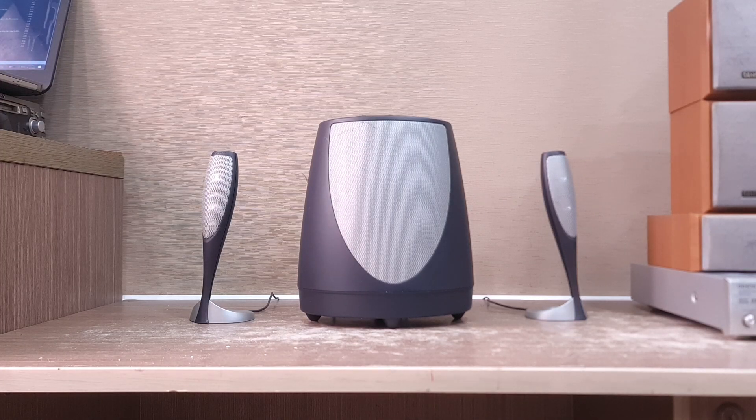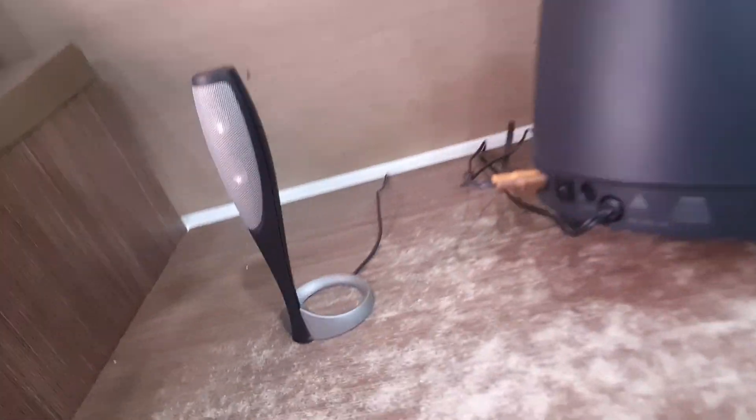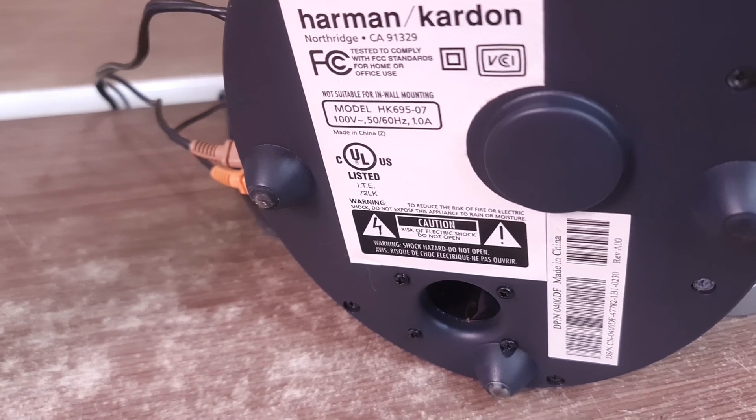Các bạn đang nghe một con Harman Kardon 2.1. Đây là cục súp — kim cái âm ly và cái series của nó ở phía dưới. Các bạn có thể thấy cái model HK 695-07.